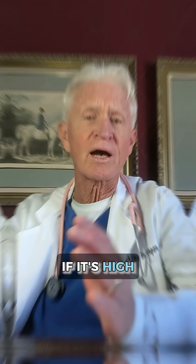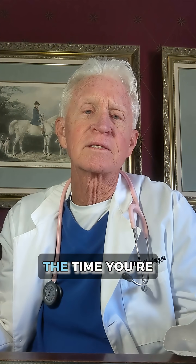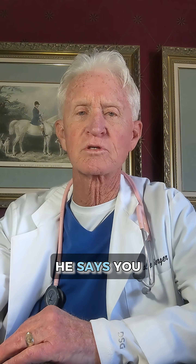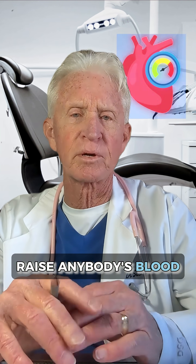You come into my office, I check your blood pressure. If it's high, that doesn't mean anything. It's high in medical situations a lot of the time. You go in to see the dentist, he measures your blood pressure and says you've got high blood pressure — that doesn't mean anything. Of course you're in a dentist's office; that's enough to raise anybody's blood pressure.